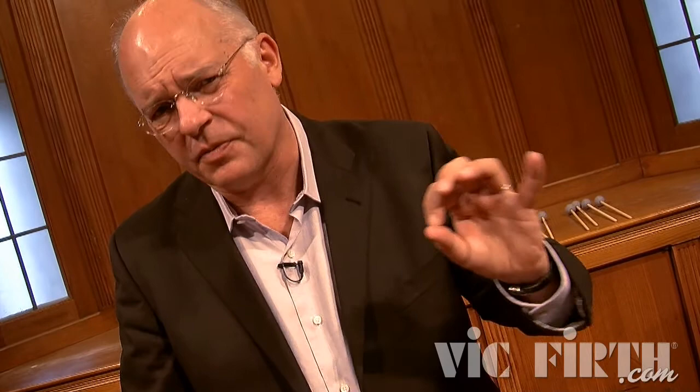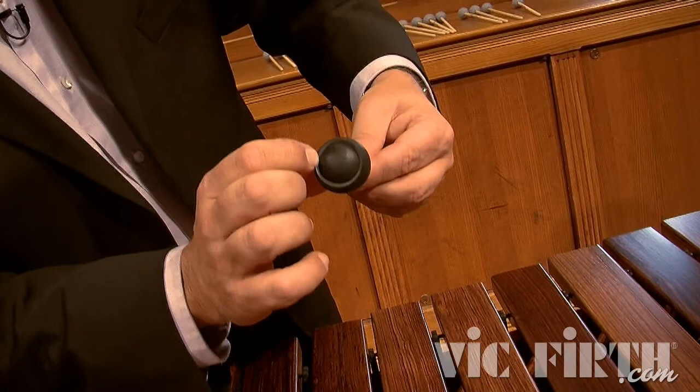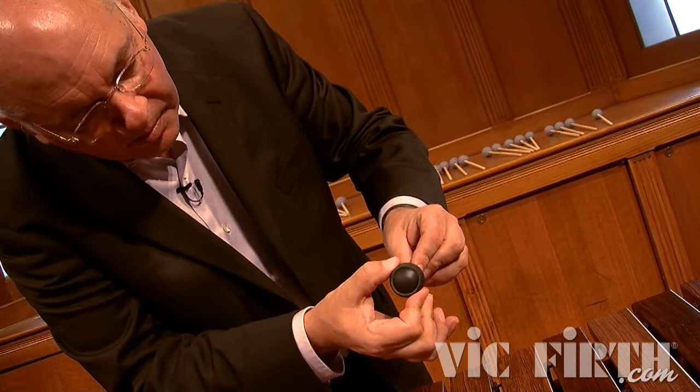With the M123, in our color spectrum we're starting at about a 15 or 20 and working up to about a 70 to 75 — the widest range so far. So the M123 has a lot of range and can cover a lot of different timbres. Unwrapped, it has the same xylophone core and a singular layer of rather thin latex, allowing the player to rather quickly beat through to the bright color at the core.